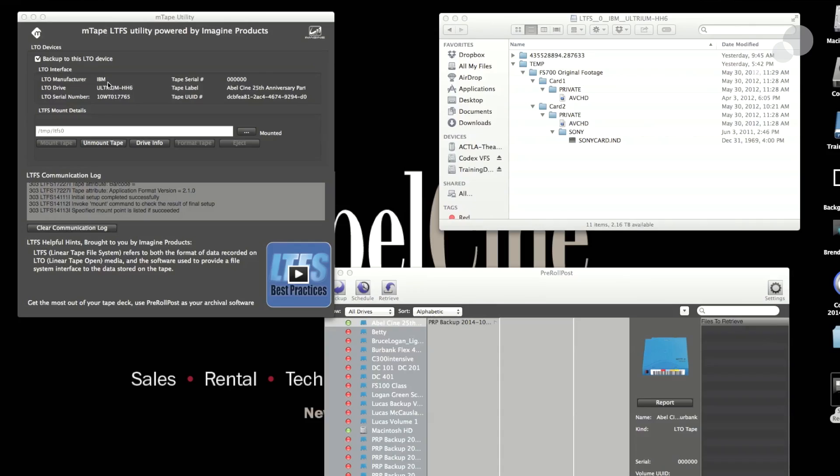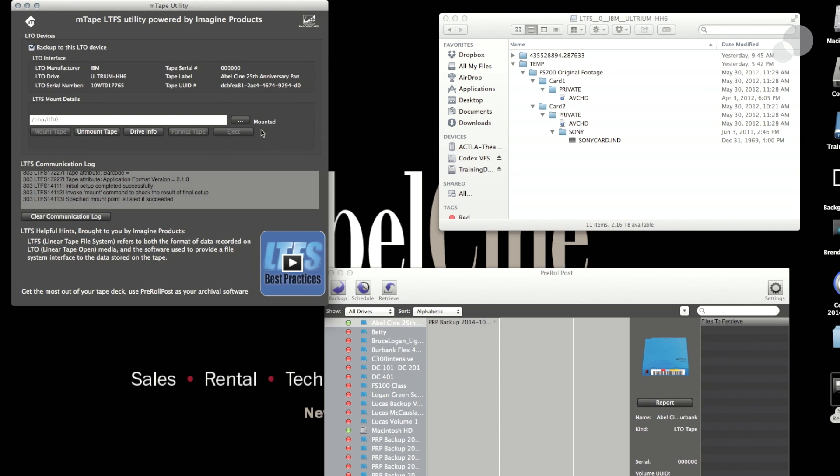Here I have it mounted and you can see I have an interface directly from the tape and I can see the footage that's right on there. I have some FS700 footage and I can copy data directly to it if I want to, or copy it off.